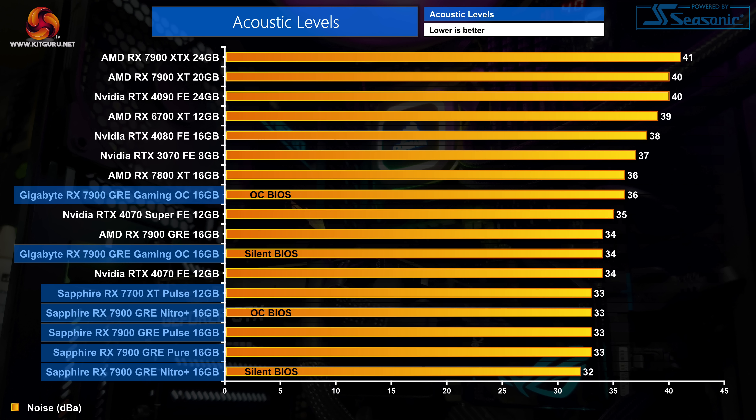One thing is immediately obvious when looking at the noise level chart — Sapphire really knows how to make a quiet graphics card. The Nitro Plus using the silent BIOS was so quiet that it was not audible in my test environment, hitting the noise floor of 32 decibels, which is seriously impressive. The Gaming OC is still very easy on the ears hitting 34 decibels with the silent BIOS and 36 decibels using the OC BIOS, but all three of Sapphire's cards are highly impressive in terms of how quiet they are.